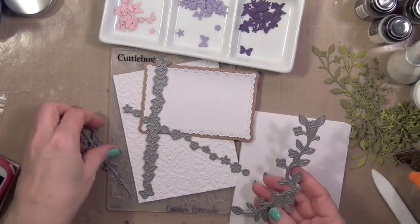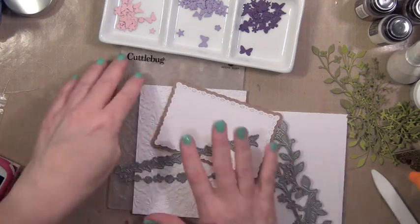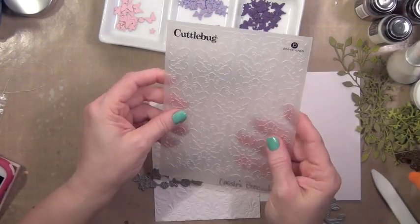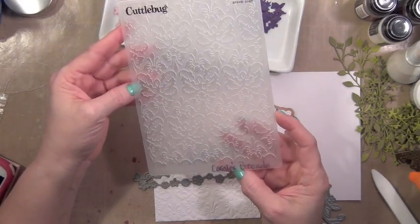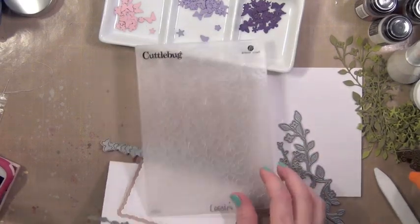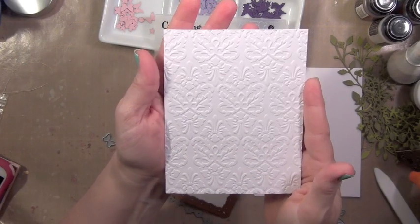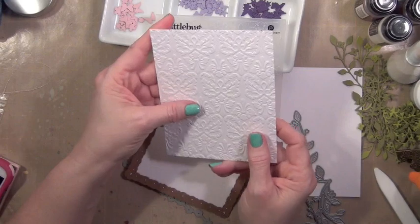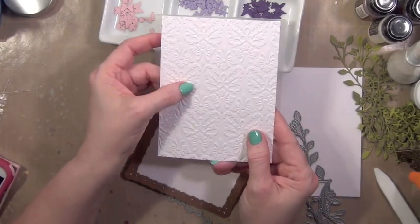I'm using these dies. I have embossed my background with this Cuddlebug folder by ProvoCraft that is called Cassie's Brocade. It's just a very pretty embossing folder — very kind of like vintage wallpaper. And I think that it will be great for this background.